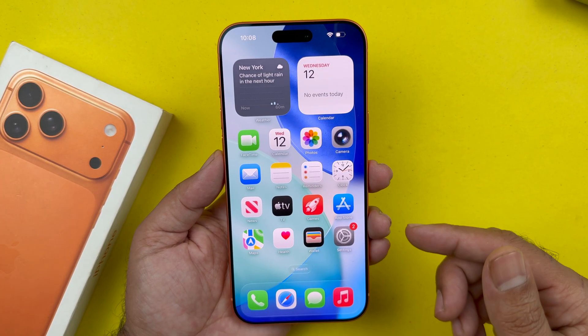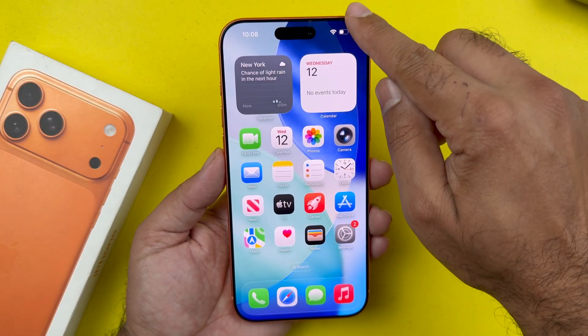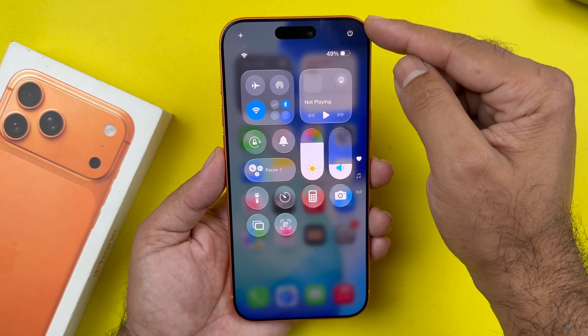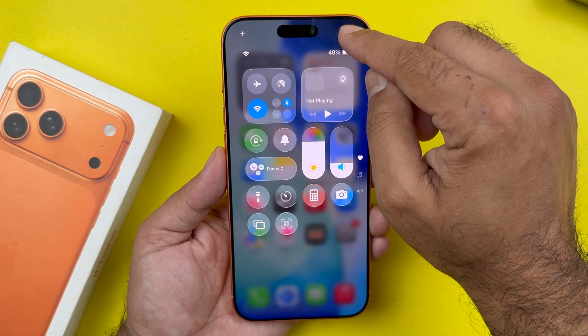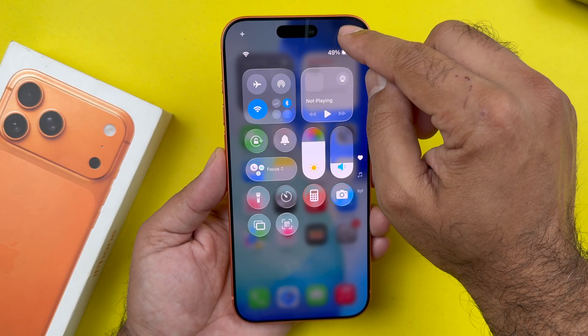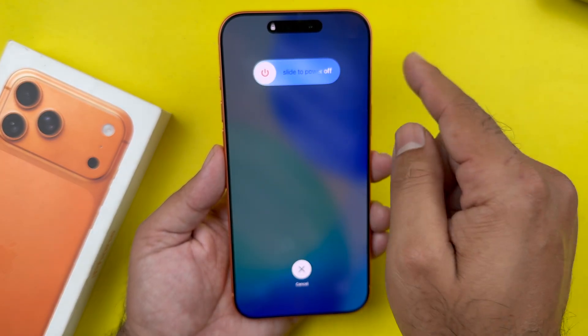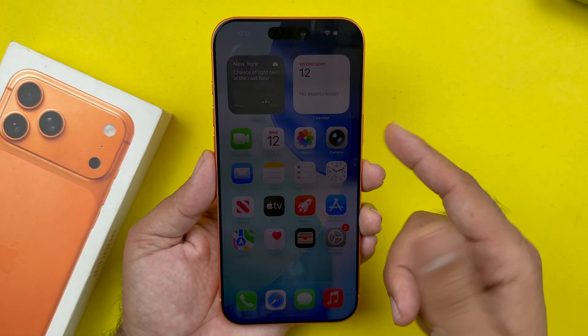The third method is also really simple. Slide from the top right corner and you will see a power button. Press and hold that power button for a few seconds, then release it, slide to the right, and it will shut down — your iPhone will be turned off.